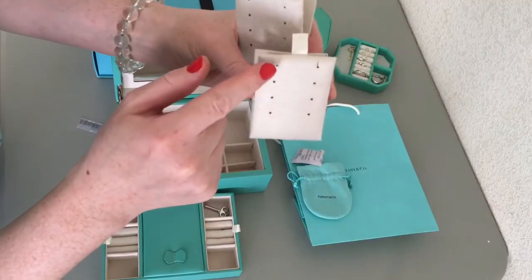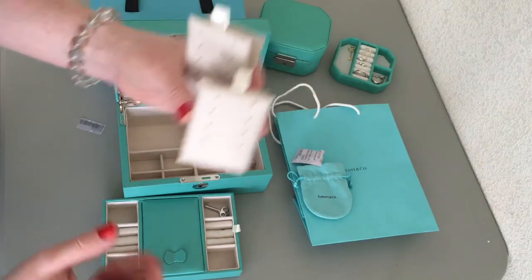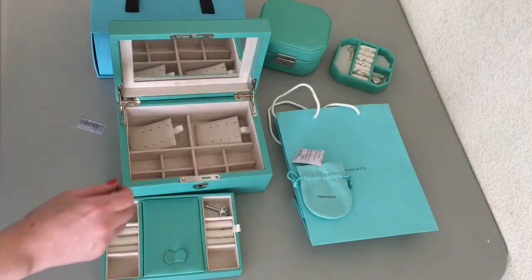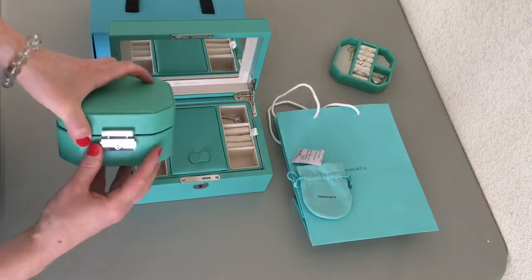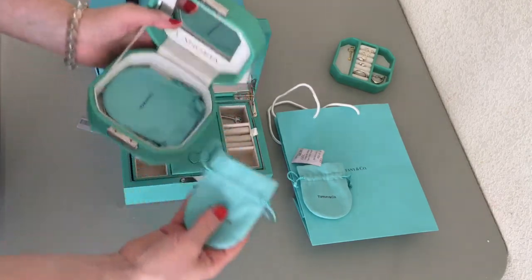On the earring cards, they hold three pairs of earrings and one necklace. Or you could do four pairs of earrings because the necklace slot could be used for earrings instead, so that's eight pairs of earrings altogether on the cards.